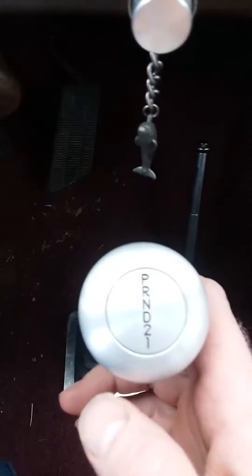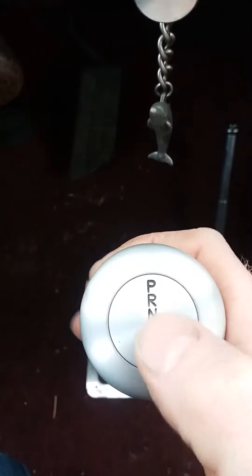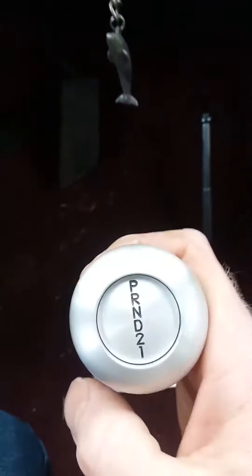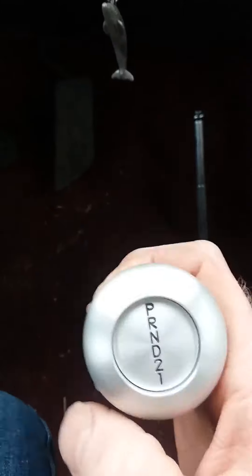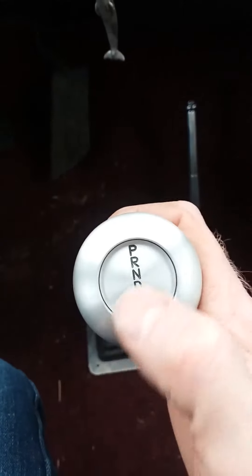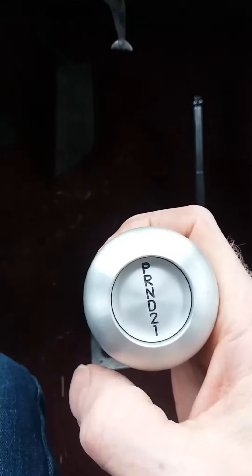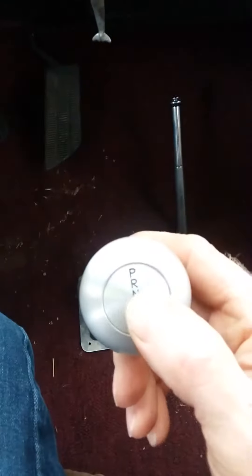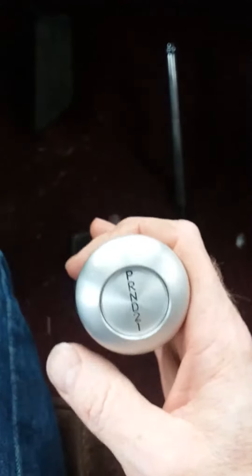For my '38 Chevy, here's the shifter — you can't just pull the lever down. This button here: push it in and bring it down to Reverse, down a little bit more to Neutral. You have to push the button again, then it locks into Drive. Push again, pull it down, you have Second and First.